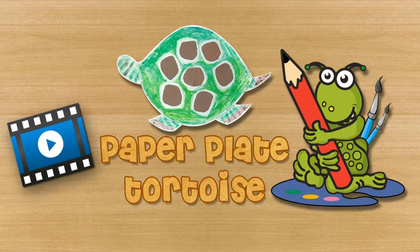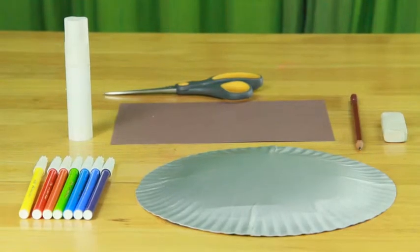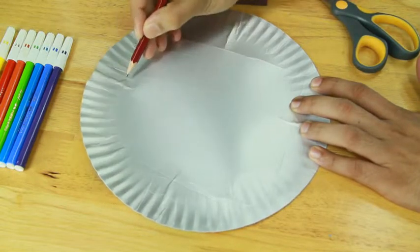Paper plate tortoise. For making a paper plate tortoise, you will need a paper plate, brown craft paper, glue stick, scissors, pencil, eraser, and sketch pens. First, draw the face and the body of the tortoise on the paper plate and cut it out.